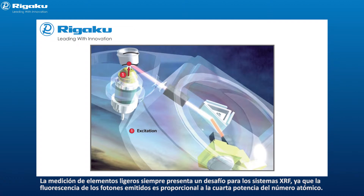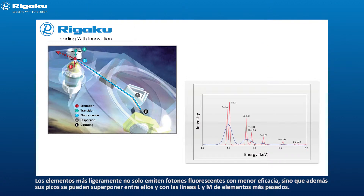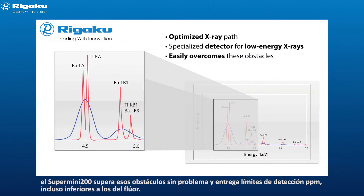Measuring light elements is always a challenge for XRF systems, since the fluorescent yield of emitted photons is proportional to the fourth power of the atomic number. Lighter elements not only emit fluorescent photons with lower efficiency, but their peaks can also overlap with each other as well as with the L and M lines of heavier elements. Thus, analyzing light and heavy elements in one sample can be a challenge. With an optimized X-ray path and specialized detector for low-energy X-rays, the Supermini 200 easily overcomes these obstacles and delivers PPM detection limits even down to fluorine.